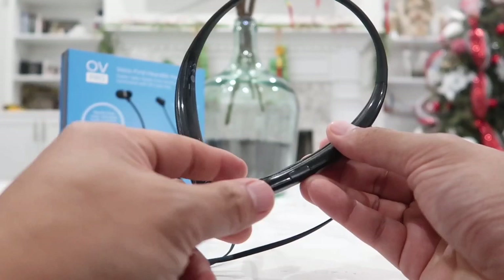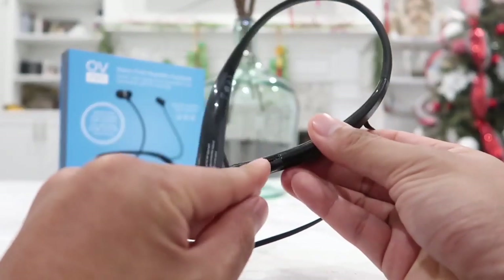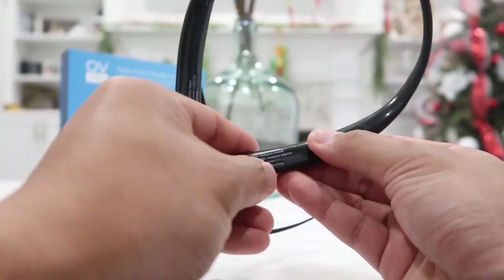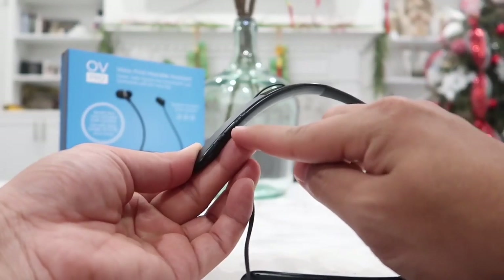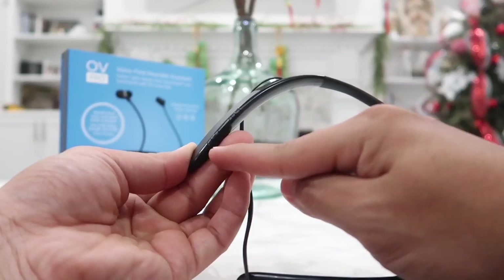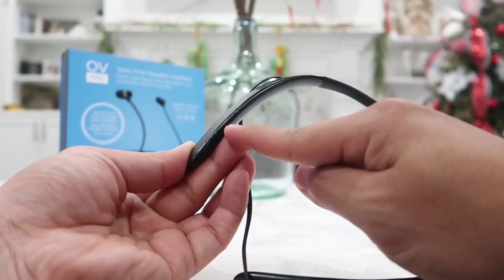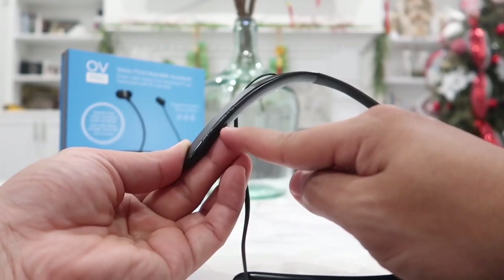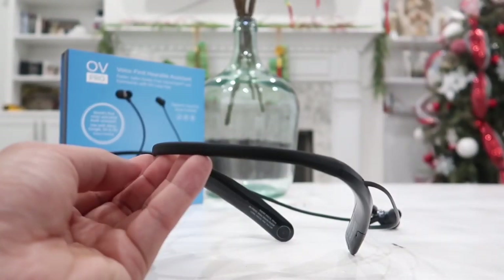Right here we have the USB-C port for recharging the Bluetooth headset. Also on the right side we have three buttons: the play or pause button, volume up, and volume down. The play and pause button is also used to skip tracks — press it twice to go to the next song and three times to go to the previous song.